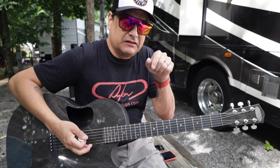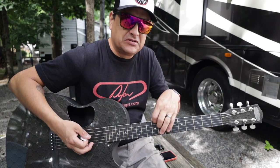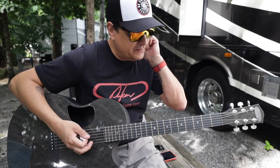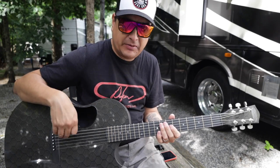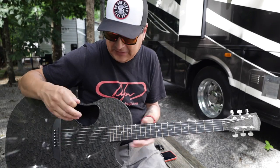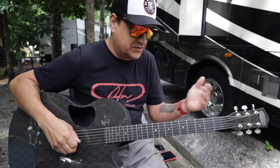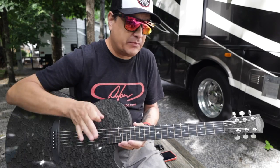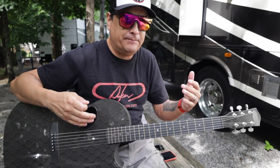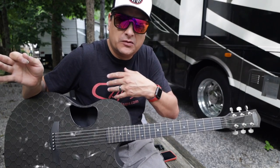I'll put a link to the strings I used in the description. There are a couple of brands that actually do this on purpose — you can put a nickel set of strings on an acoustic guitar, which would be helpful if you have a magnetic pickup. I don't have a magnetic pickup in this guitar; I have an under-saddle pickup. But if I had a magnetic pickup, I would definitely do a side-by-side comparison, because nickel strings are going to be louder through a magnetic pickup — we covered that in the last video.